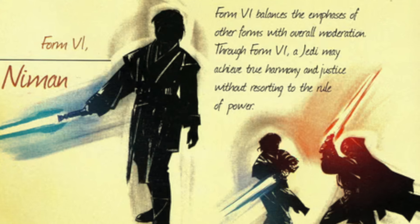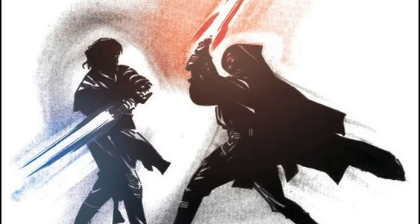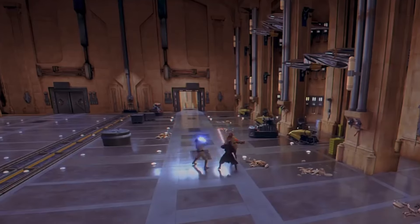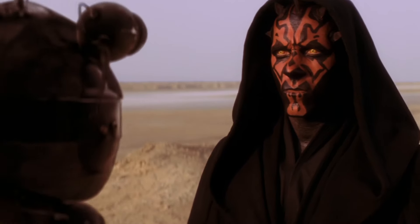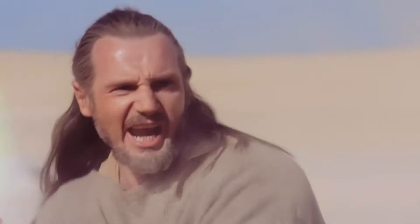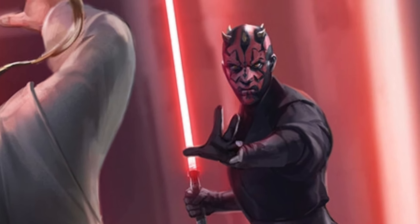Form 6: Niman, the Way of the Rancor. Niman is often regarded as a balanced lightsaber combat form, combining elements of various other forms into a cohesive whole. Rather than specializing in a particular aspect like offense or defense, Niman practitioners seek to maintain a well-rounded skill set applicable to a wide range of combat situations. By harmonizing their physical and mental energies, those who practice Niman can achieve a state of flow where actions become effortless and instinctual. Practitioners must develop a deep understanding of lightsaber combat principles as well as honing their connection to the Force. The most notable user of Niman is Darth Maul.